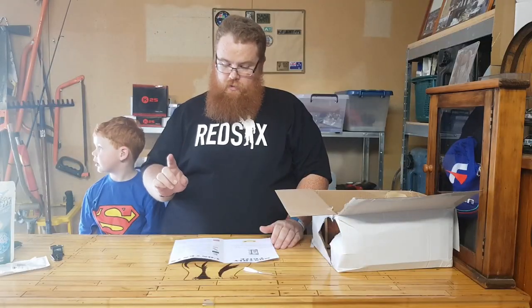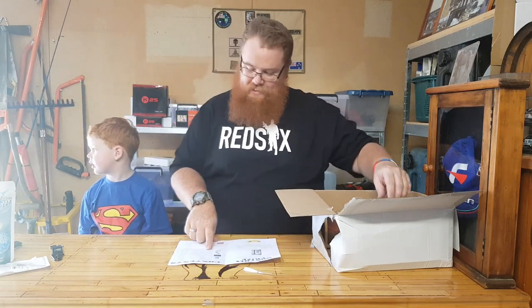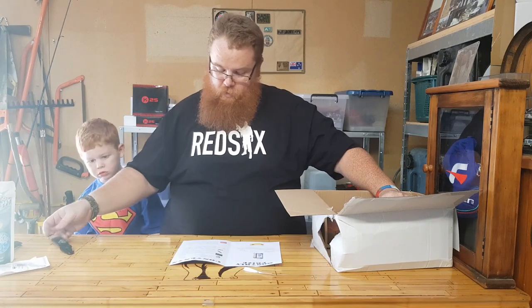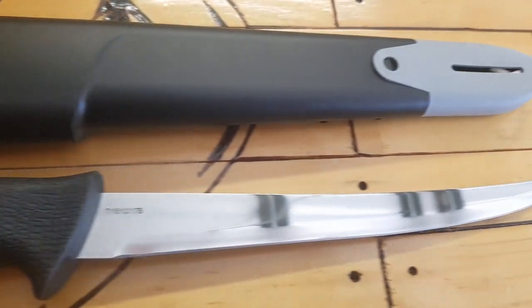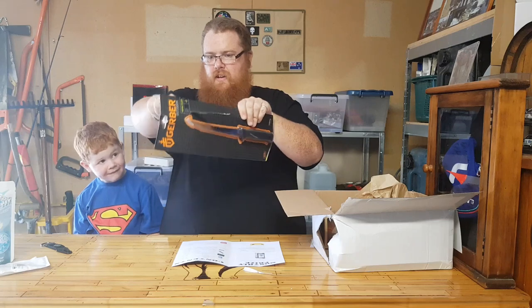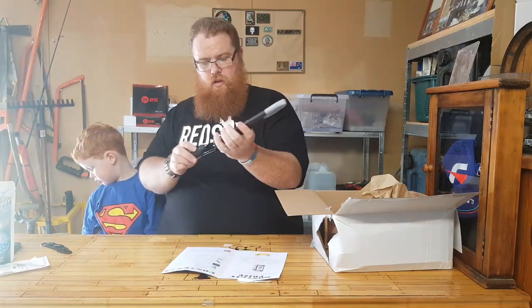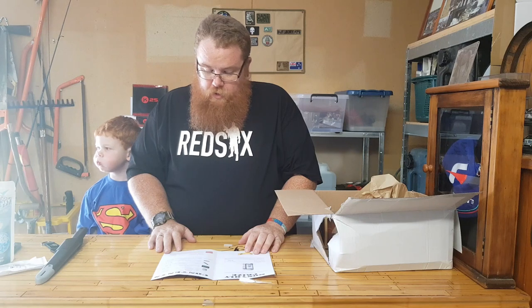The fourth item in the basic box — are you ready? This comes in at $9.95. The Gerber Gator Fillet Knife comes in at $27.95. Let's get into that — always cut away from yourself, children. Nice retention.